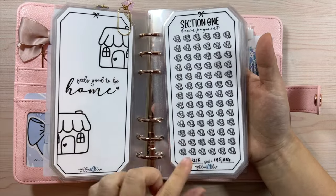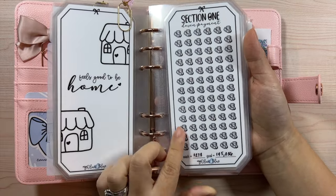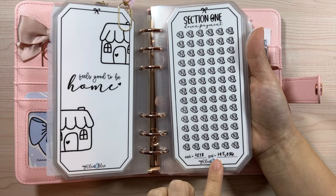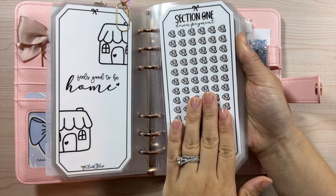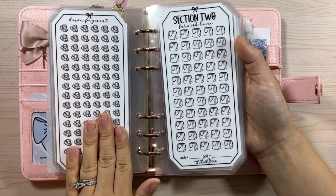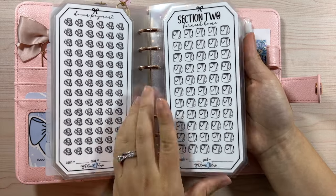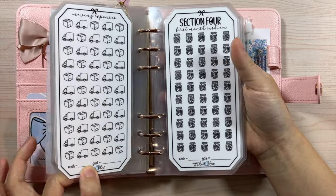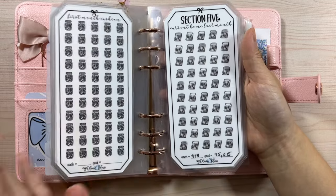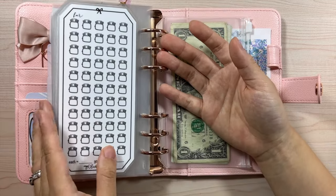For each section, each little icon has a dollar value assigned, and there's a goal tracker on both sides so it's easier to break down one side versus the other. You can ignore one side or write the same thing on both sides — there are different options for filling these out.